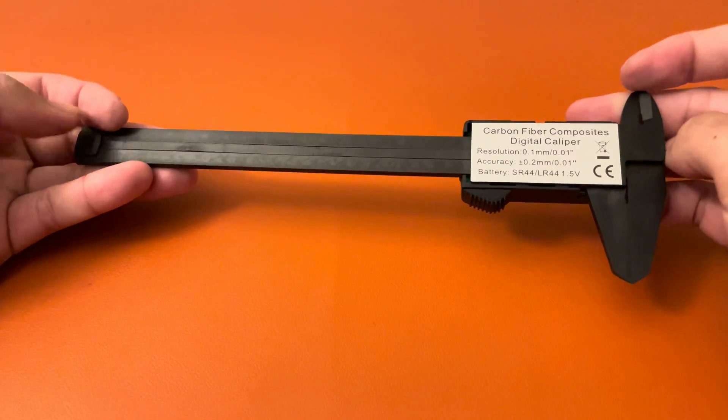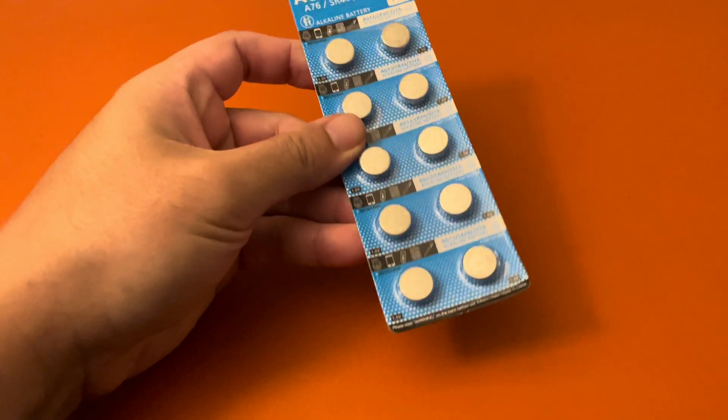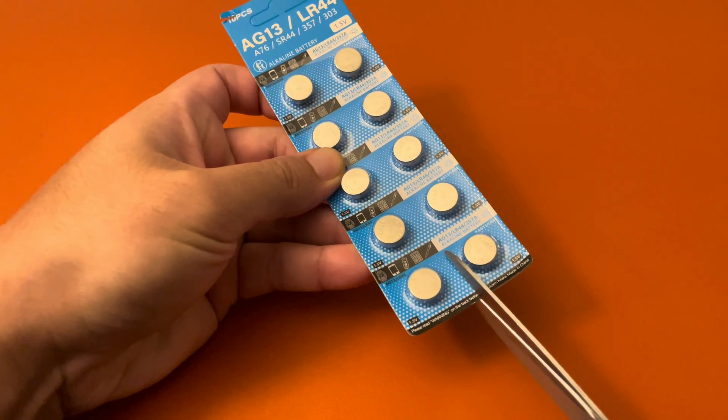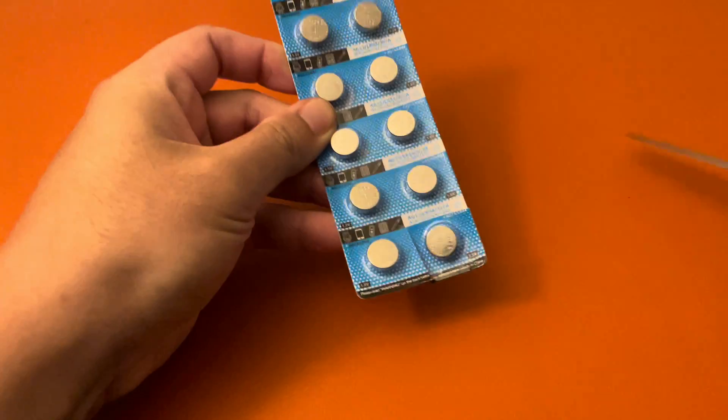As you can see here in the back, it uses a LR44 battery. We did pick up a 10-pack from eBay — it cost us $3. We're only going to need one for this.